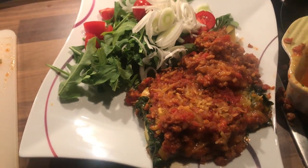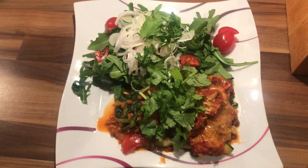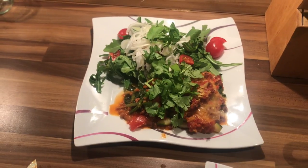I hope you liked this video. Please let me know in the comment section below what I can turn for you next time into low carb. See you next Saturday, same time, same place. Thank you for watching.